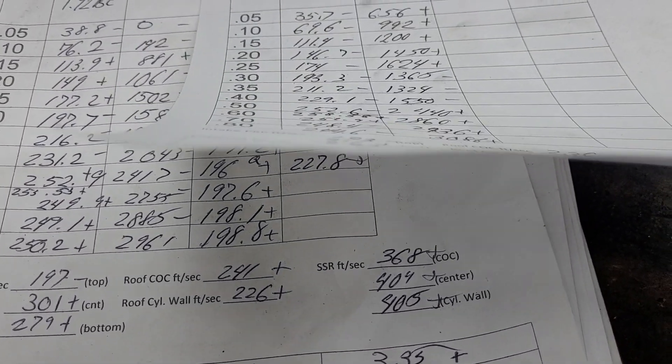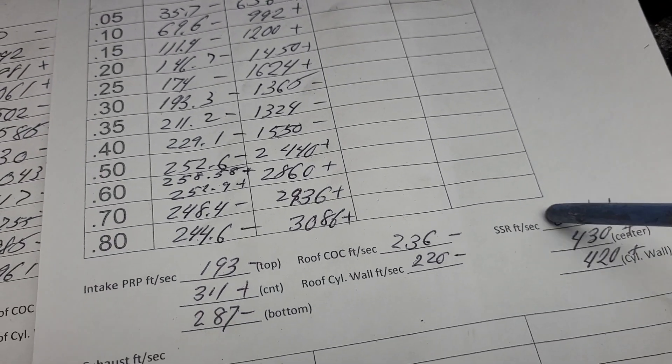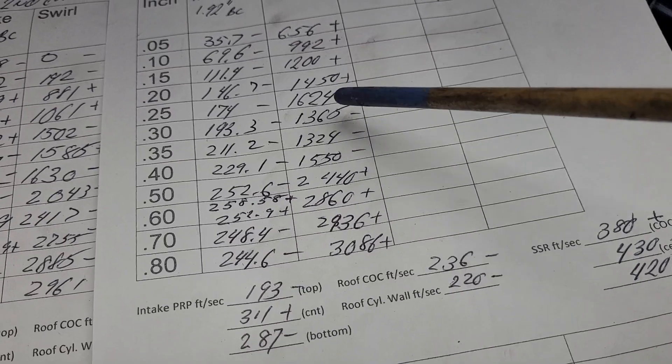And our short side radius — plus, plus, plus — it all sped up. Not necessarily good, as we can see by the flows.